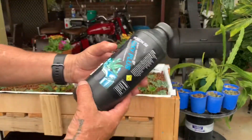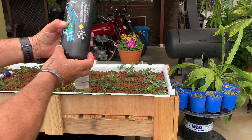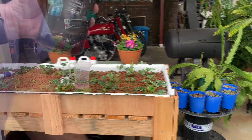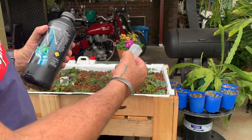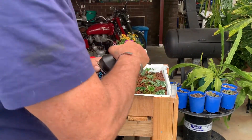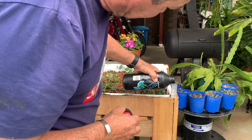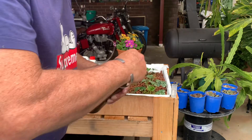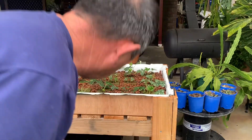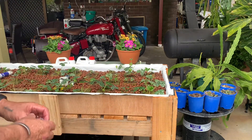We want to use a bit of hydrogen peroxide just to kill any bugs and stimulate root growth. I'll go and get a measuring cup. We want 2ml per 10 litres — we've got a 70 litre tote, so we want about 14ml. We'll make it 15ml.